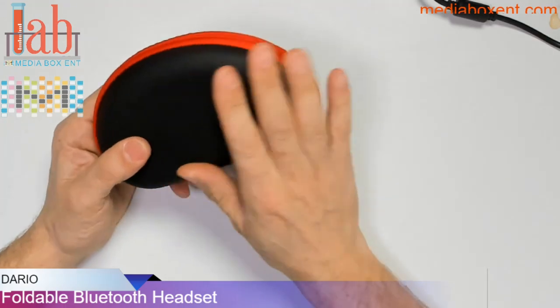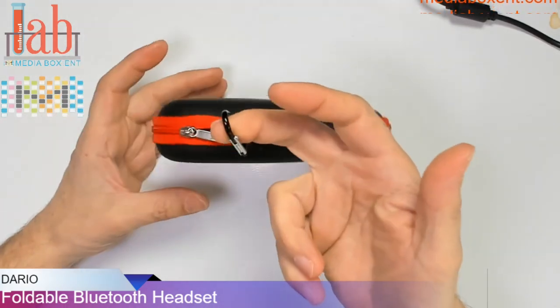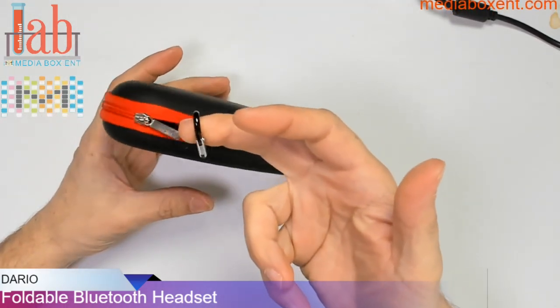So let me change the camera and show you what these things look like, what we get, and then show you some of the commands. It comes with a really nice case — call it a new backpack.